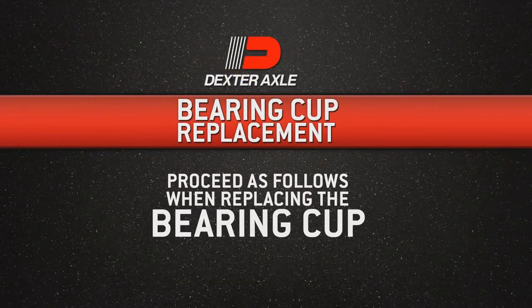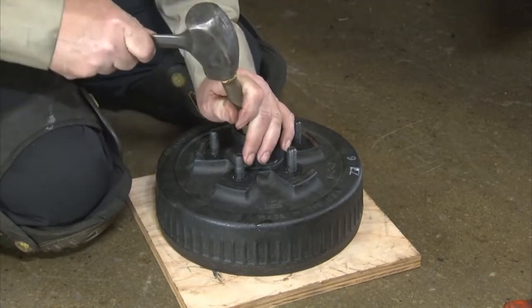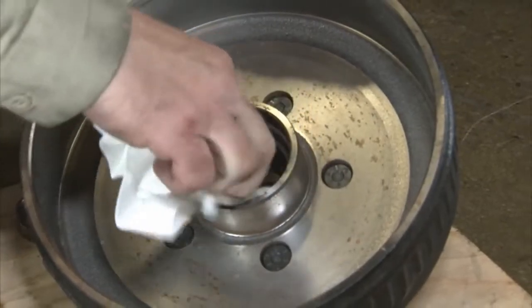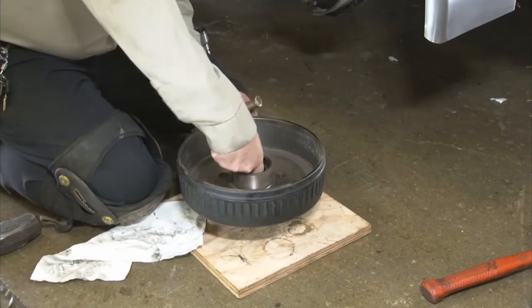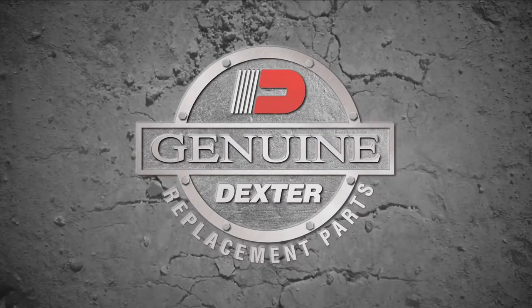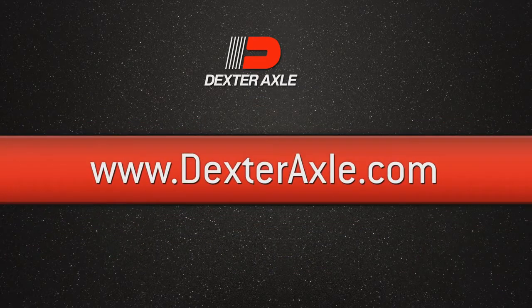Proceed as follows when replacing the bearing cup. First, place the hub on a flat work surface with the cup to be replaced on the bottom side. Next, use a brass drift punch and carefully tap around the small diameter end of the cup to drive it out. After cleaning the hub bore area, replace the cup by tapping it in with the brass drift punch. Be sure the cup is seated all the way up against the retaining shoulder in the hub. Remember to use genuine Dexter replacement parts, replacing only with bearings as specified in the bearing replacement chart, located in Dexter Axle's Operations Maintenance Service Manual and website at www.dexteraxle.com.